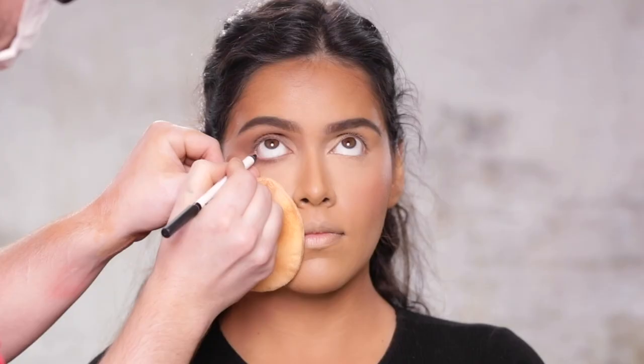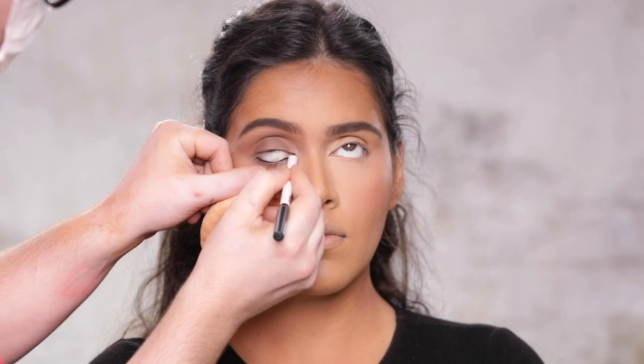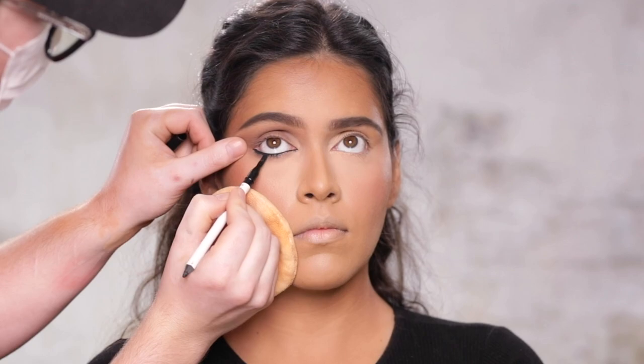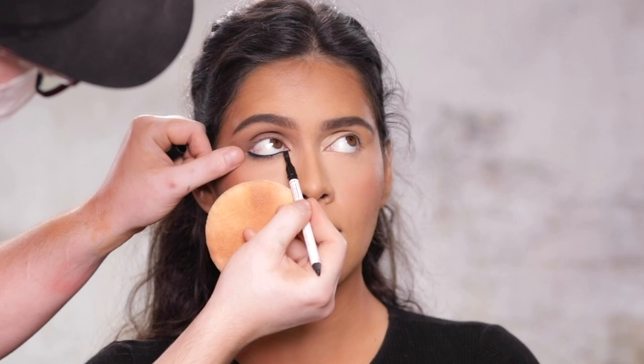Next, with the Super Black Master Pigment Pro Eyeliner Pencil from Makeup By Mario, I'm running this through the waterline. This pencil literally just glides on, which I'm really happy about because I love a good black eyeliner. What's really cool about this one is that it has a little brush on the other end that helps you smoke out the liner, or helps you fade it outwards to build up a really striking cat eye. I thought the brush was a really cool twist he put on this classic black liner pencil.